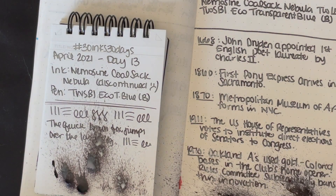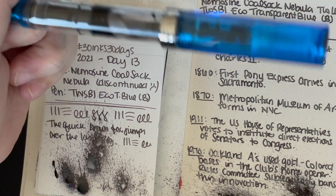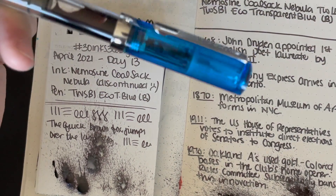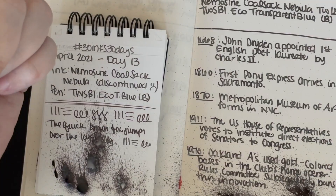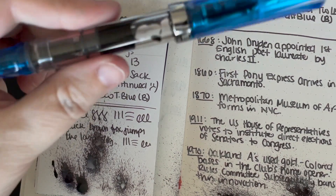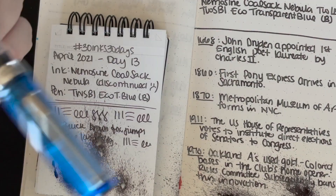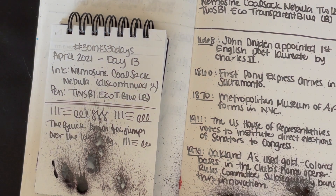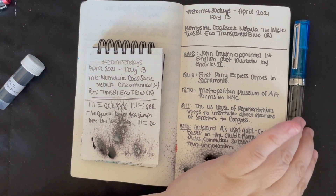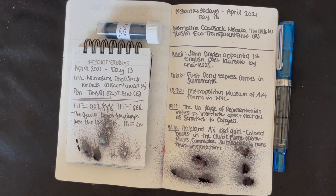Thank you so much for watching — this was a fun experiment. You can leave a shimmer ink in a Twisby. I knew you could do it for a year or two years with a Diamine Shimmertastic, but the shimmer in these Nemesine inks — or subsequently the Birmingham inks — seems like there's a lot more of it. I'm happy to know I can leave this ink in this pen for over a year and it'll still work just fine, as long as it's in a Twisby Eco. That's not quite true — I also permanently keep a shimmer ink in a 580 as well.